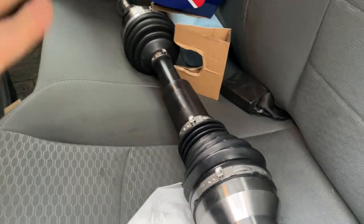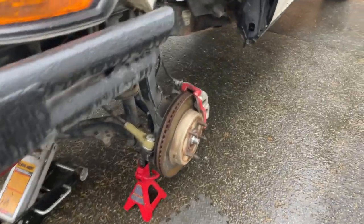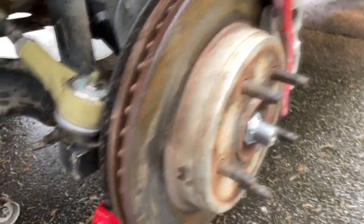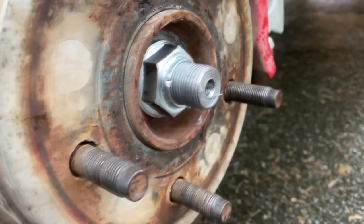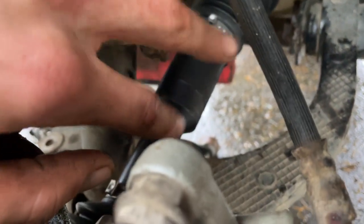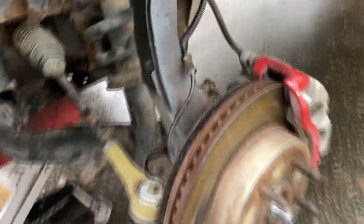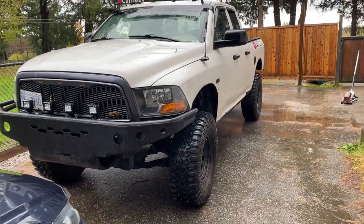Unfortunately I had no time so I couldn't record the end of it. It's back together — you can see it's butted right to the back. You're going to need a 36mm for that big bolt, so make sure you've got that before you start. That's the HD Track Motive — that big section gives it room to extend. With 37s on it, I'm curious to see how it holds up.